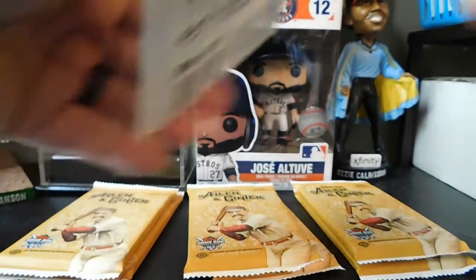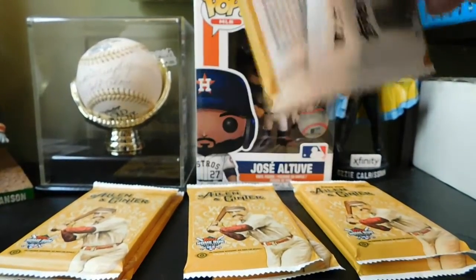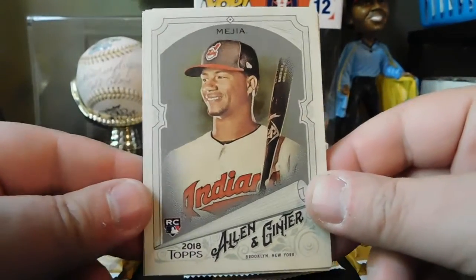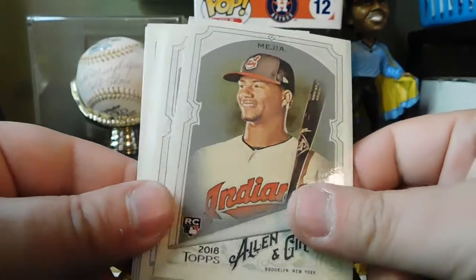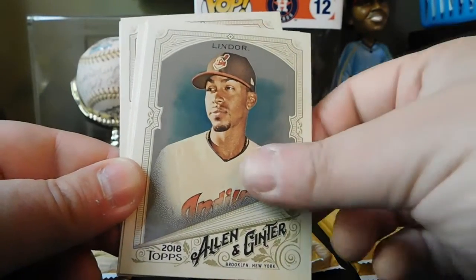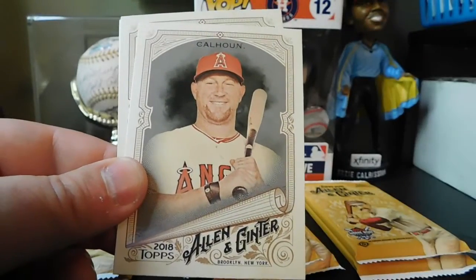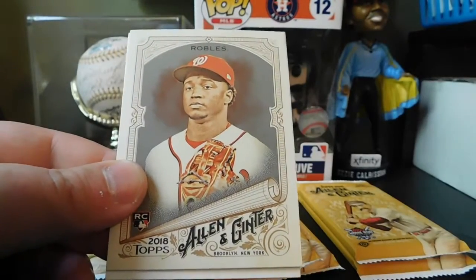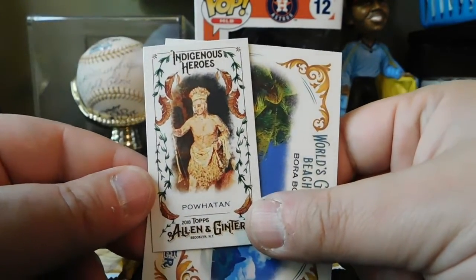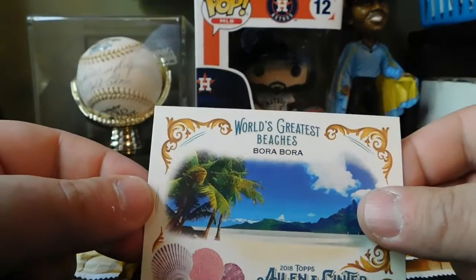Three, five, nine — looks like three, seven packs left. Got Francisco Mejia, Nick Williams rookie card, Francisco Lindor, Mariano Rivera, Kole Calhoun, Victor Robles rookie card. Indigenous Heroes — Palatan. And World's Greatest Beaches — Bora Bora.